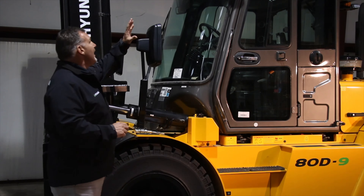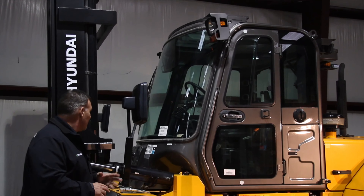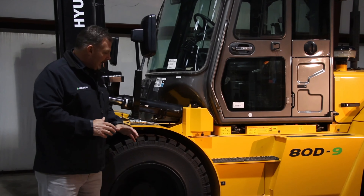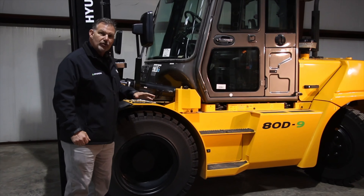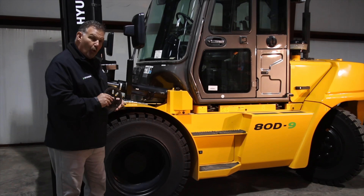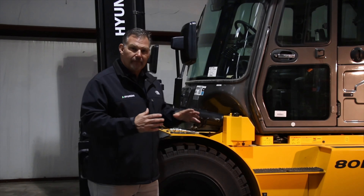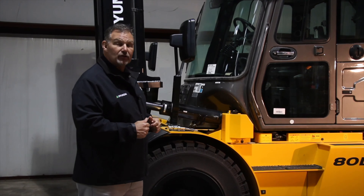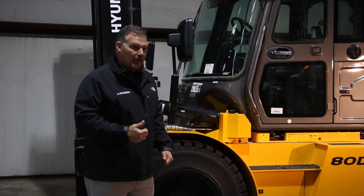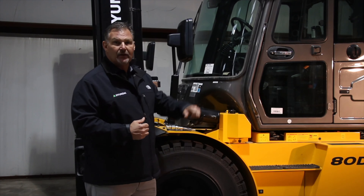Moving to the lighting — our high output standard halogen lights have both low and high beam settings. The axle is a heavy duty, durable axle. On this 17,500 pound truck, we have much larger tires, better ground clearance, better travel, and oil disc brakes. The nice thing about this truck is we've got an independent oil cooler for the brake system. Our electronically controlled parking brake is mounted to the drive axle, so if you have a drive shaft issue, the operator can still stop the truck with the parking brake — whereas you can't do that if it's actually mounted to the transmission.